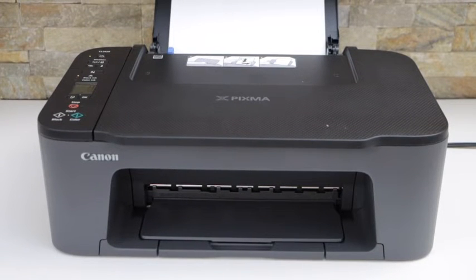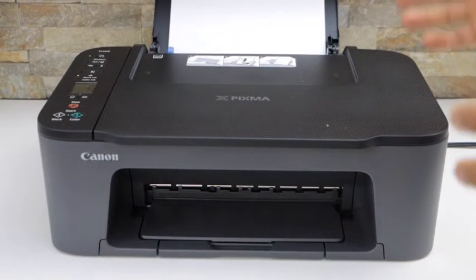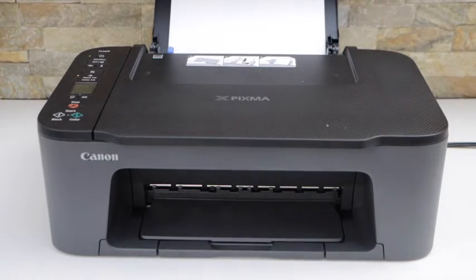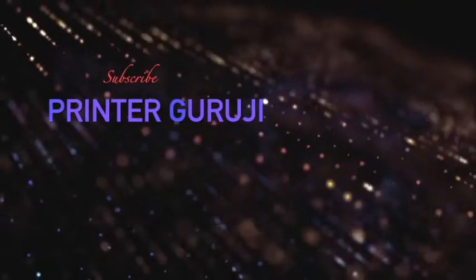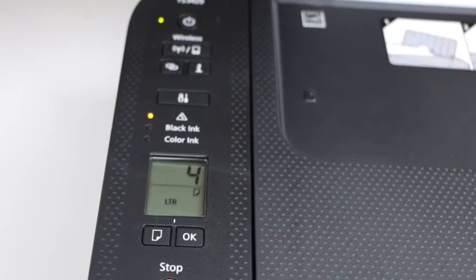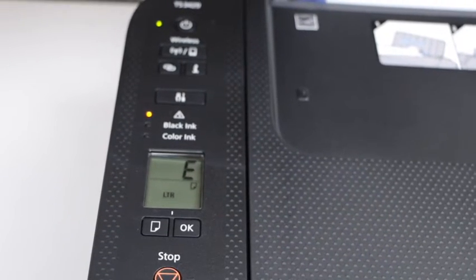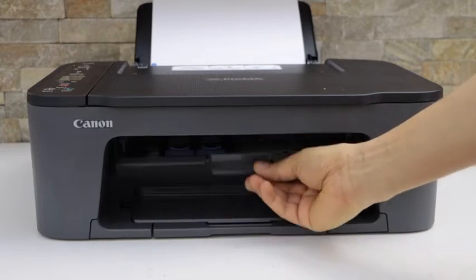In this video I'm going to show you how to fix the error E04 in your Canon PIXMA TS3400 series printer. You can see the warning light is on and it also says the error E04. It is related to the ink cartridges — open the ink chamber.